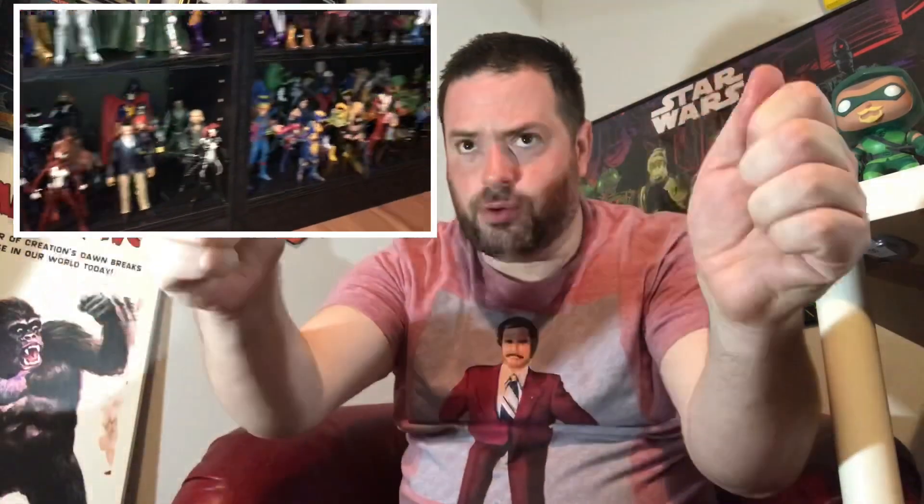Also, the bookshelves go right down to the floor, so I'd be like laying on the floor trying to record these things. I just don't think my display is ideal for that type of video, so I'm going to do what I did with my Marvel Legends with my DC collection today, so hopefully you enjoy it.